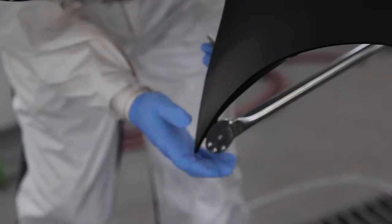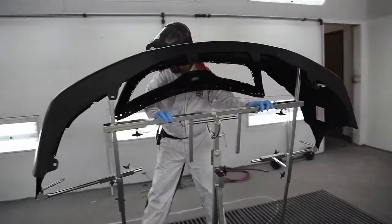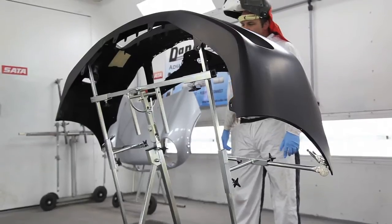The main benefit is that they're the most flexible stand that you're going to find anywhere. Firstly, they're most flexible because you can fit any panel onto our main stand, the EasyFlex, including bumpers, which means that you can literally buy one stand that will do any panel, including bumpers, that you need to do.